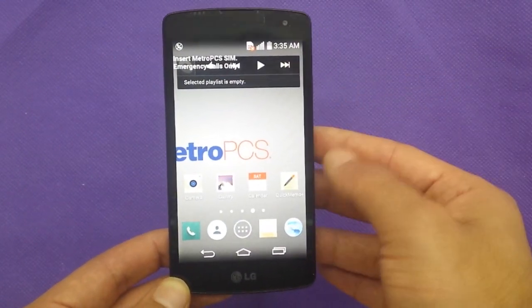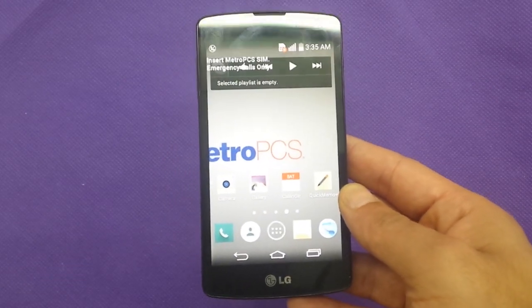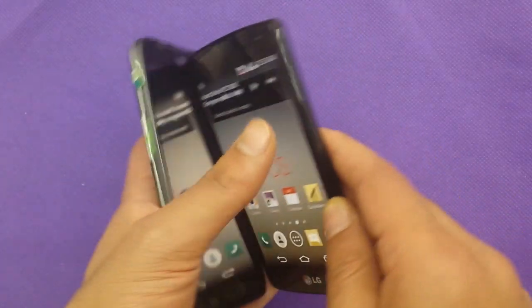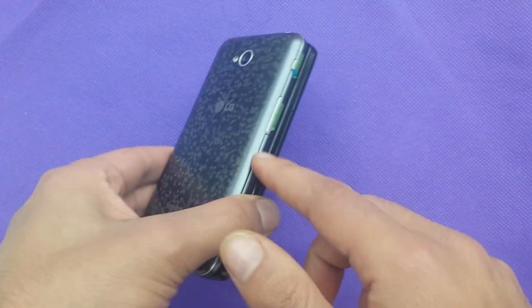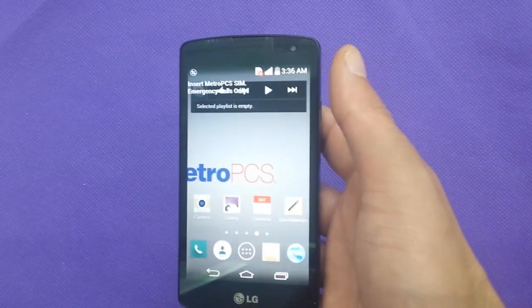It's a lot better than the LG Optimus L70. Comparing the two, I believe they're about the same size. We're going to do a comparison review between those two phones, but that's not what we're covering today.